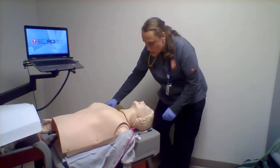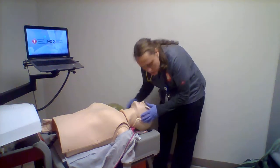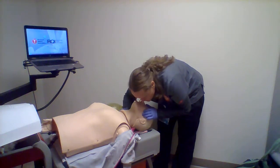Ms. Jones, Ms. Jones — pressing code button, checking for pulse and breathing.